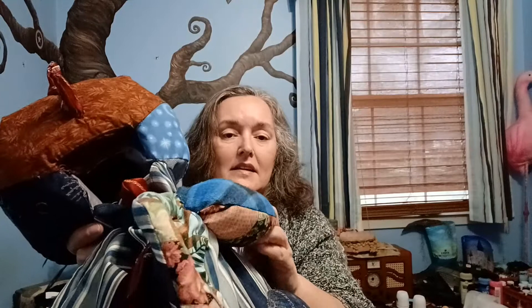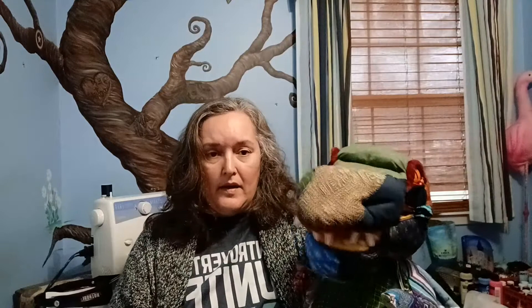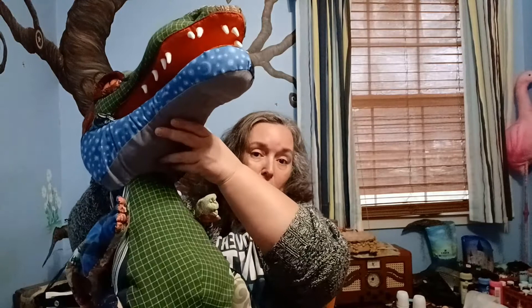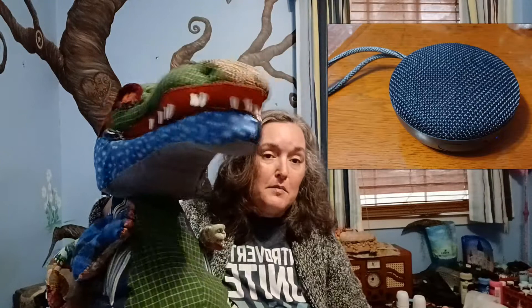This dragon puppet can be carried around in puppet form or tucked into you and carried around like a little baby. He's very soft, very cushy, and a pleasure to carry around. Inside him, beneath where the hand goes for puppeteering, there is a built-in pocket. That pocket can hold things you don't want to carry in your hands while puppeting, and it can also hold a Bluetooth speaker. Once you have that speaker in there you can use your phone to make your dragon have sounds — he can roar, sound like a kitty cat, a monkey, or lots of different things.